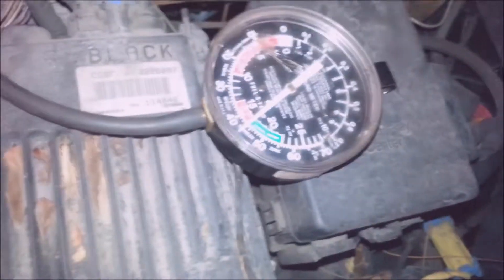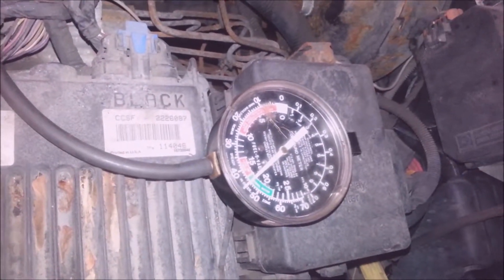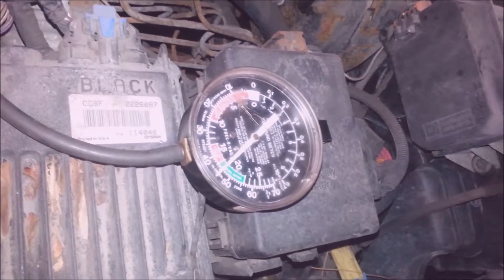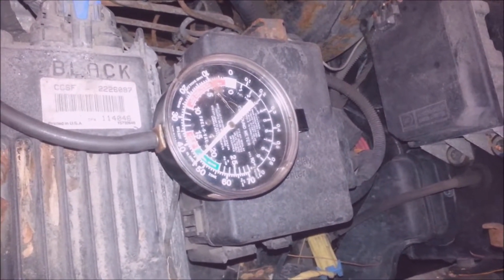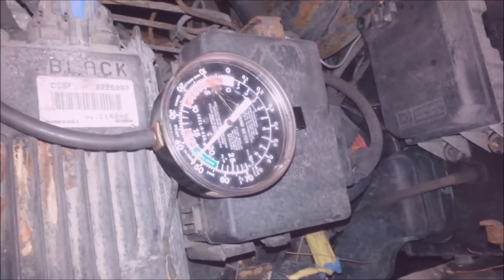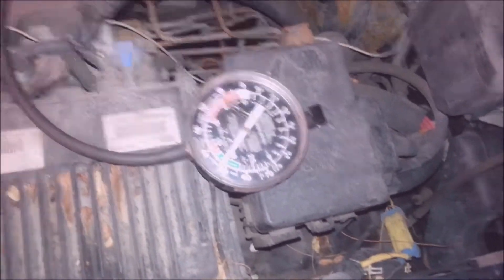I've got my 15 inches of vacuum — actually it's over 15, it's almost 20 inches of vacuum. I'll just let that run. Why do you have to spend $400 on a vacuum pump, or $200 or whatever they sell them for, when you can use a vacuum gauge and use your own manifold vacuum? It does the same thing.